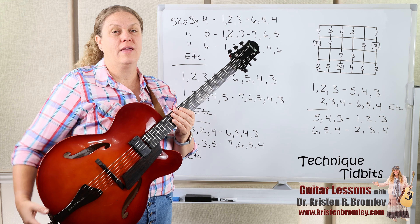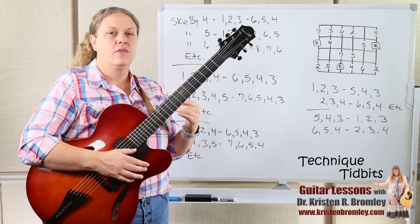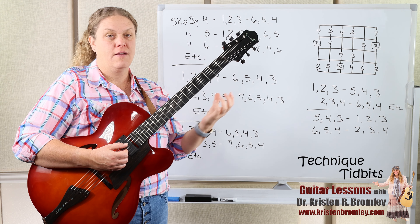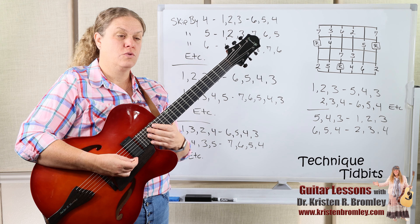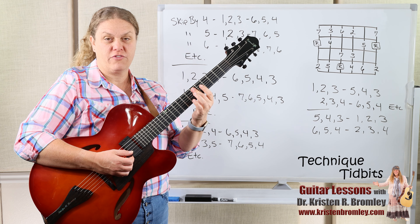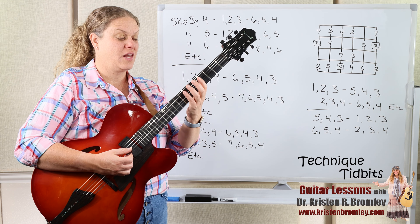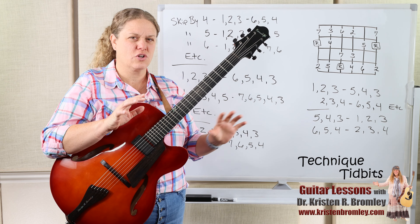Before I go through more variations, I want to mention: you want to do these as slow as you need to in order to play them accurately, then build up speed over time — that helps lock in our hands. Also, watch for those finger rolls. When you have a note on the same fret on a different string back to back, if going to a higher string roll down, if going to a lower string start flattened and roll up onto your tips. This helps with speed rather than having to pick the finger up, though with wider intervals you do want to pick up those fingers.